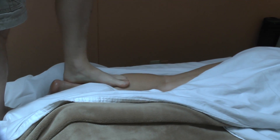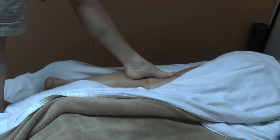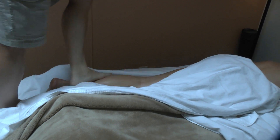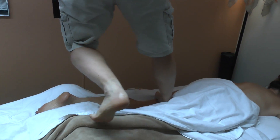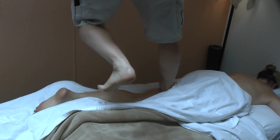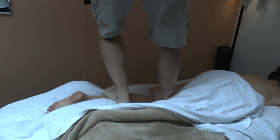A lot of people have hamstring issues, and Ashiatsu is a fantastic opportunity to really work those hamstrings. I can put a lot of pressure in there; however, using the bars I can also adjust.